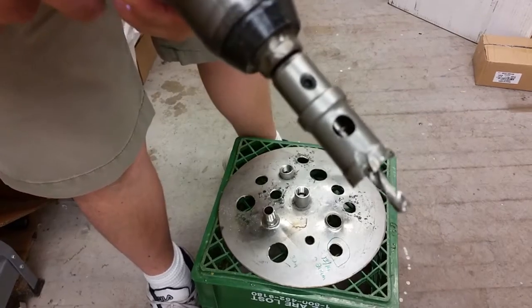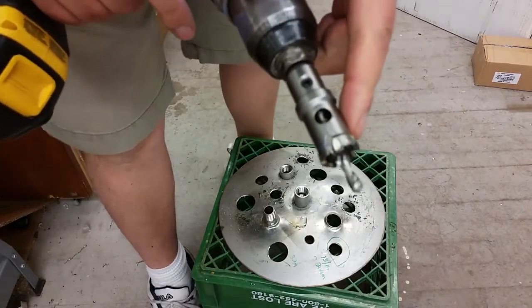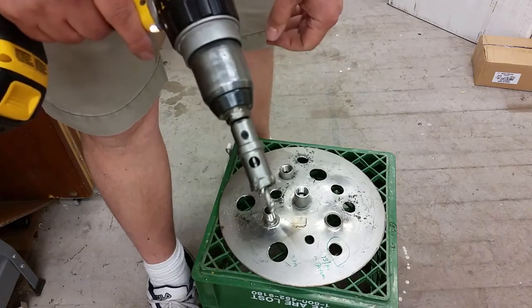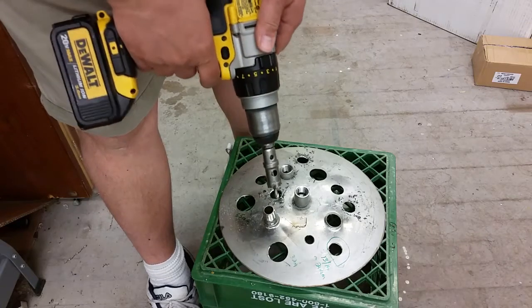Here's a quick demo of BrewHardware.com's new tungsten carbide hole saws. This is a 21 millimeter, which is roughly equivalent to 13/16ths — it makes a slightly larger hole than 13/16ths, probably about a 64th over.